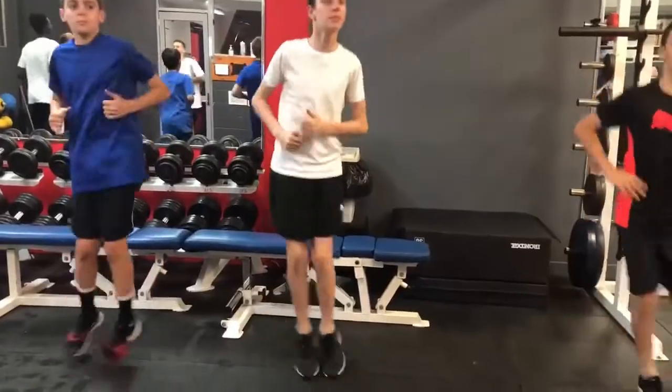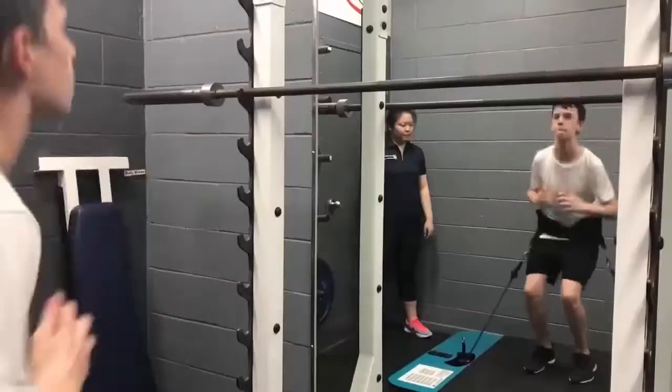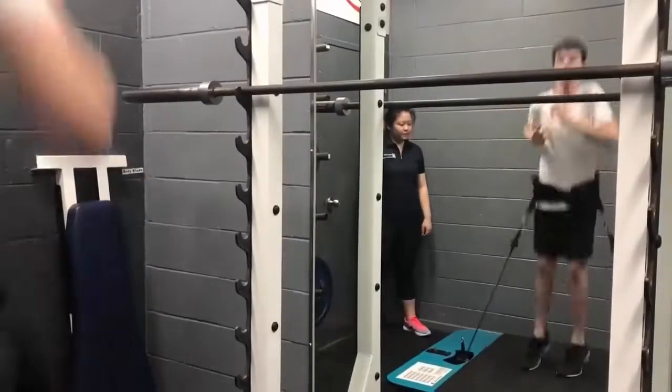Hi, my name is Jamie Ferguson and I came to this program to jump higher. I like the Vertimax bit because afterwards I feel like I can jump really high.